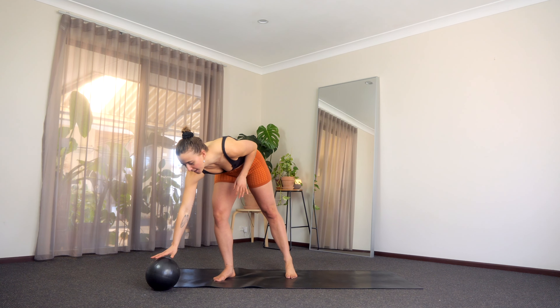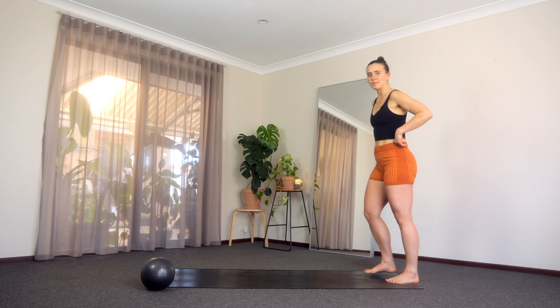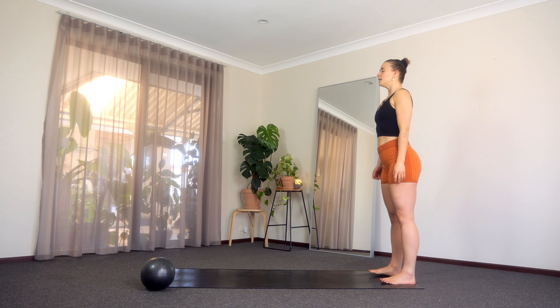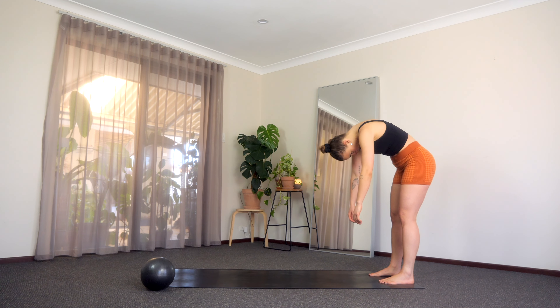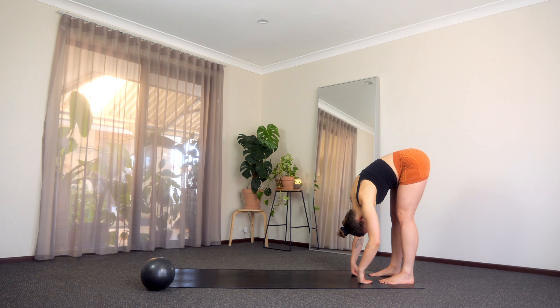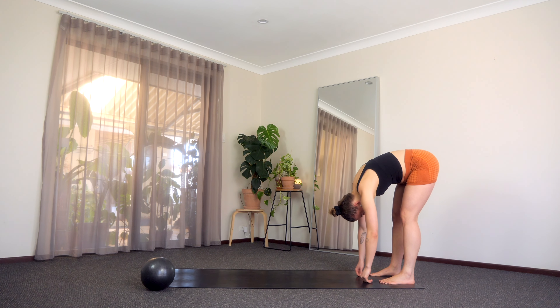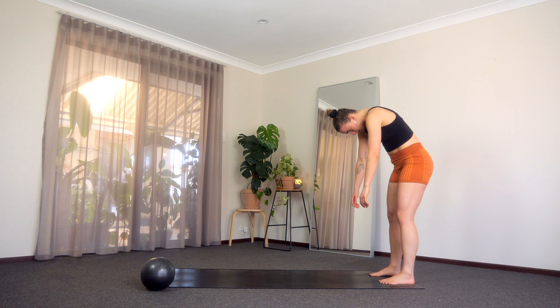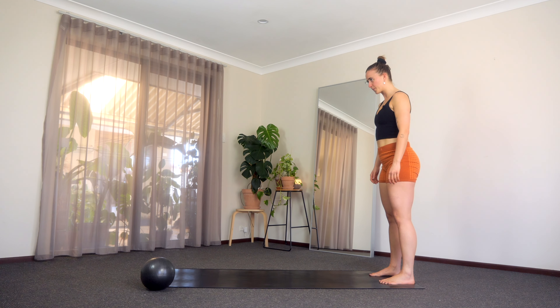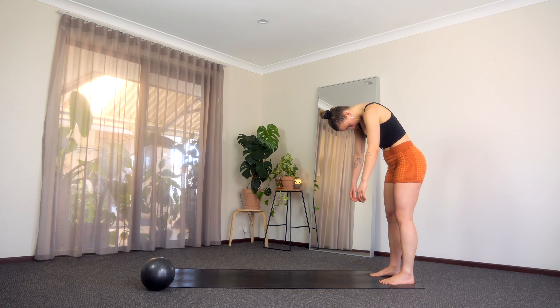I'm just going to pop it on the floor for now, hopefully it doesn't roll around and we're going to get warmed up. Stepping to the back of your mat, taking a nice big breath in and then as you're exhaling just tucking that chin, start to roll your head down, going into a nice little roll down. Good and then slowly start to peel it back up. Restacking all the way up nice and tall, and one more like this just rolling it down nice and slow.